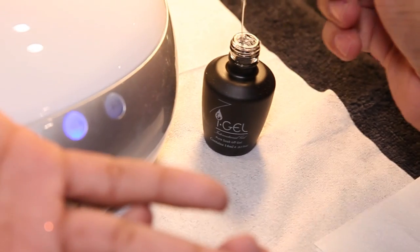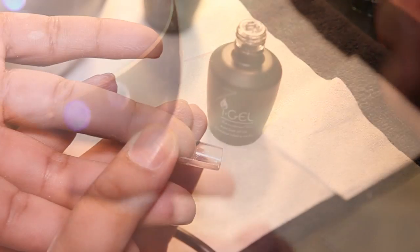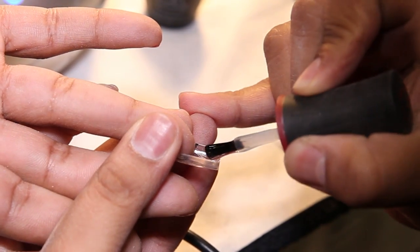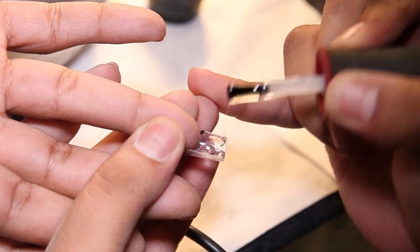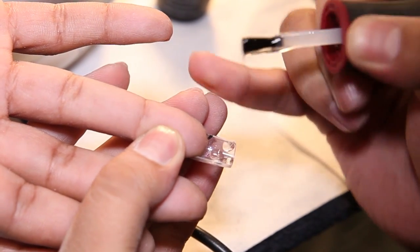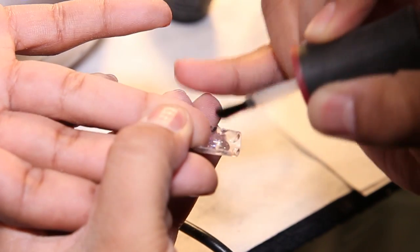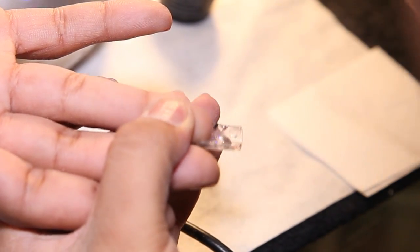The first step is to apply a yellow stone. You can apply big balls, small balls. And cure 10 seconds.